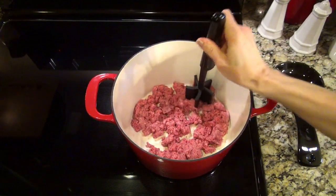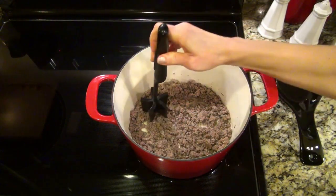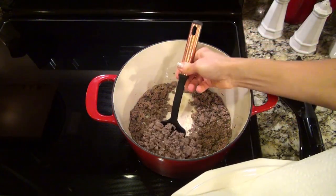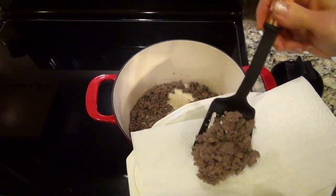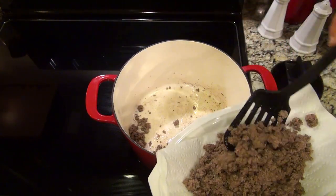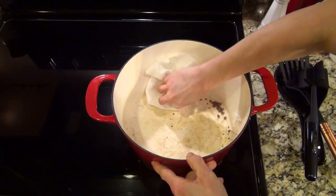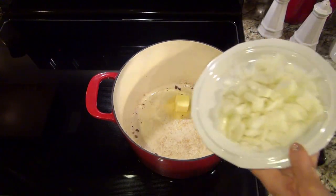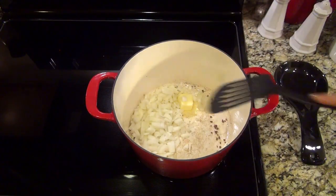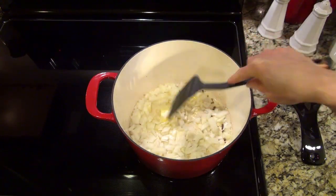In my Dutch oven, I'm browning up one pound of ground beef, just cooking that until it's cooked through. Then remove it to a separate plate to set aside. I'm using a paper towel to get rid of that leftover grease. Now to that same pot, I'm adding two tablespoons of butter along with one diced onion, and I'm just sautéing that for about five minutes until that onion is soft.